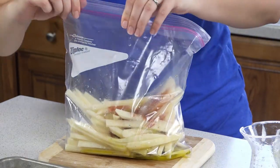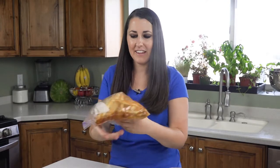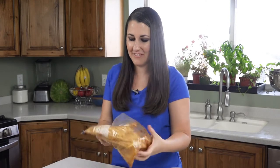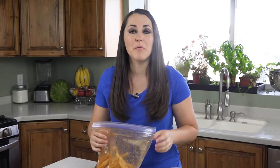Seal this up and then give it a good shake so that everything gets coated with the seasoning. Then we'll spread these out into a single layer on a baking sheet.